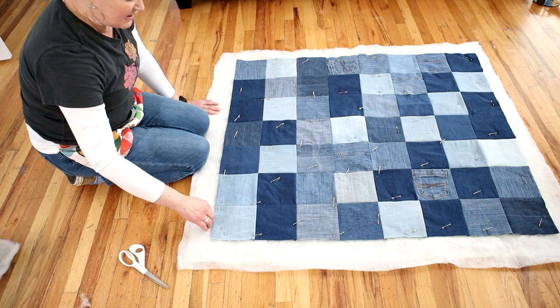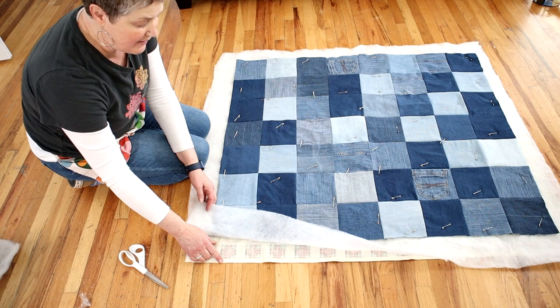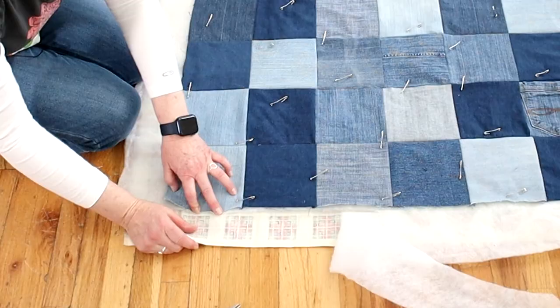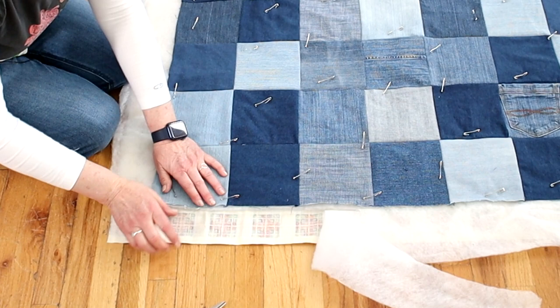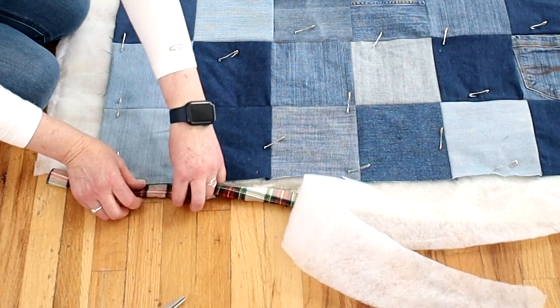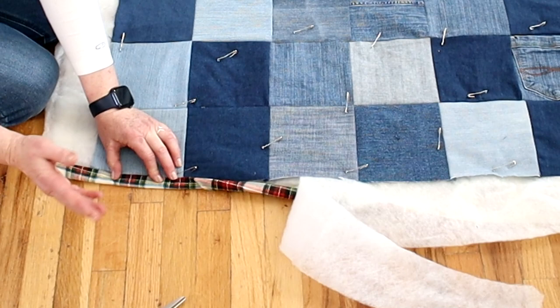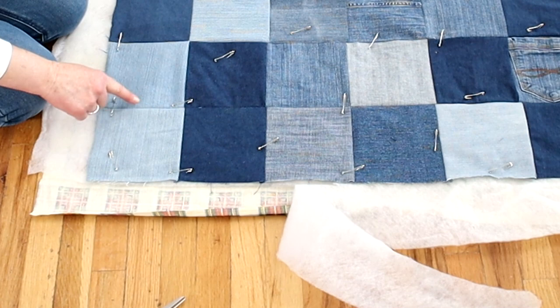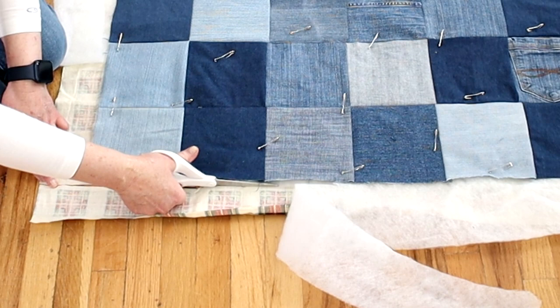I'm going to remove the tape. Since I'm not using the backing for the binding, I'm going to cut all three layers even with the quilt top. Now if you want to use the binding — see how I've left three inches on each side — you would trim off the batting, then fold the backing down and fold it again for a smaller binding, and sew down the edge. But I'm going to add a cute corduroy trim and I'll show you how to do that in the next video. For now I'll just trim the batting and backing to match the front.